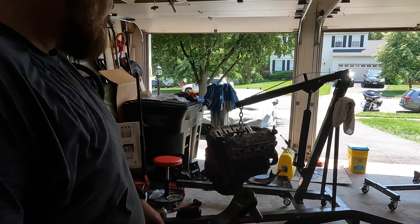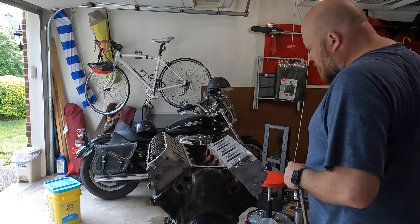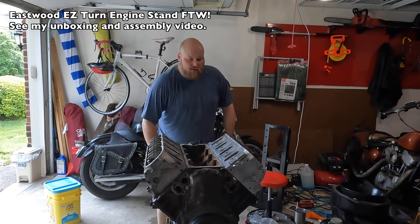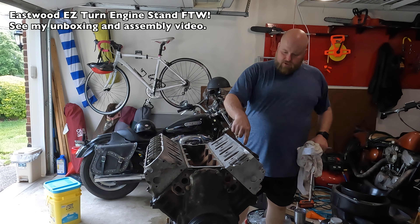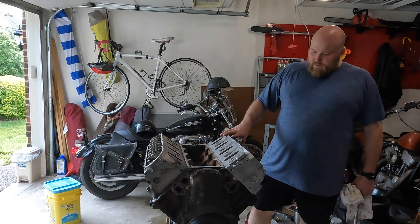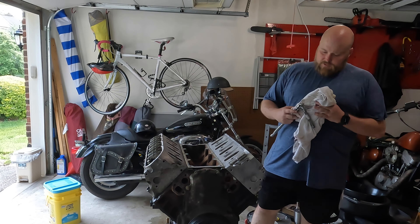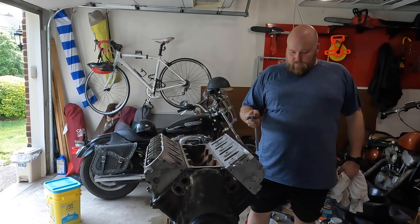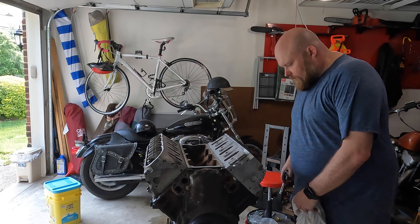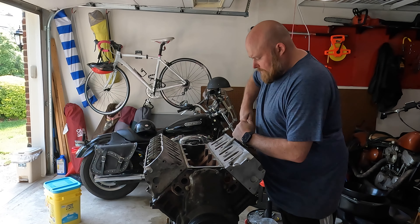Torque converter is off — now for the flywheel. I've got the motor on the engine stand now. I'm starting to pull the heads. I've already broken these loose and found that when pulling the whole head at once you do not need to remove the rocker arms — you can leave them on and just lift the whole thing up using a little extension. It's 15mm on the inner and lower bolts and 10mm on the side bolts closer to the intake.